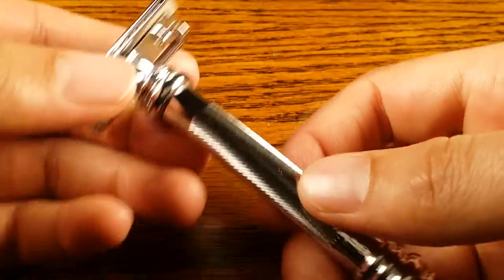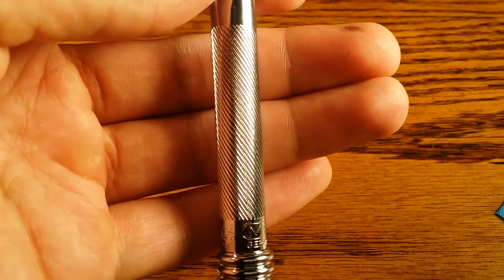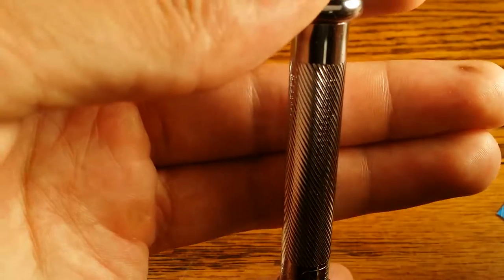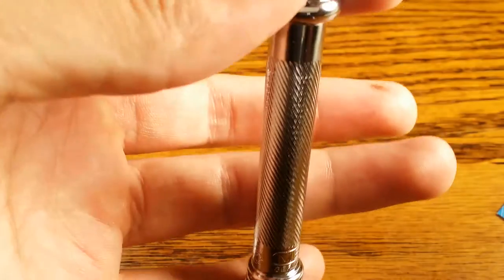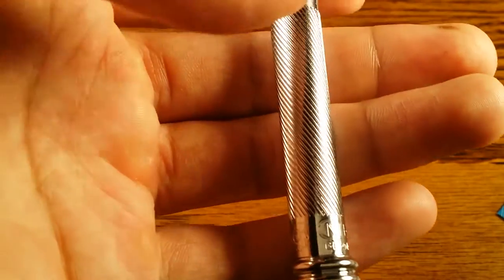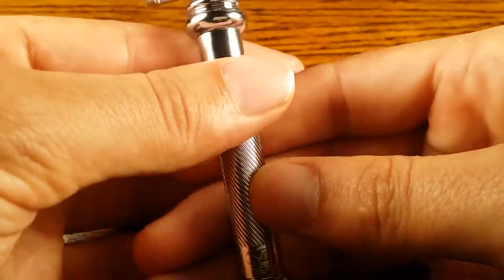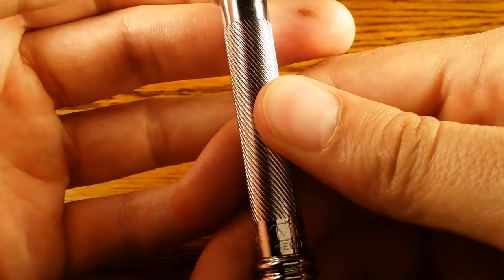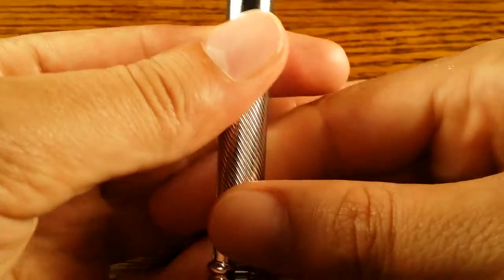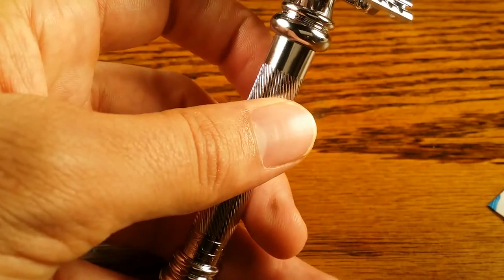In terms of grip, it does have this barber pole style grip — let me try to focus up close. So this barber pole style grip starts at the top and winds down in a counterclockwise fashion from top to bottom. It makes it interesting because if you're right-handed you won't have as much grip as if you're left-handed. That's due to the fact that your thumb will be parallel with the lines if you're right-handed, and perpendicular if you're left-handed, which results in a better grip — kind of unusual.